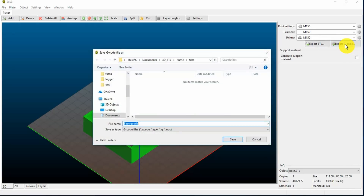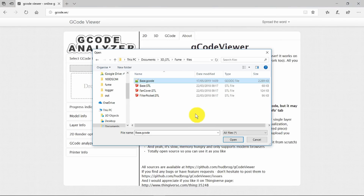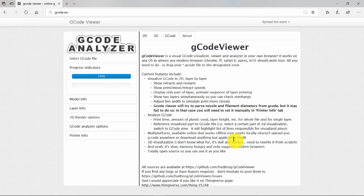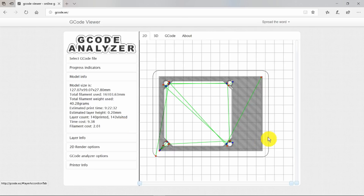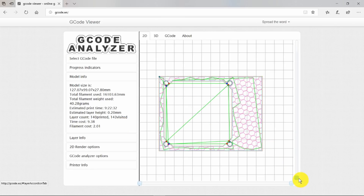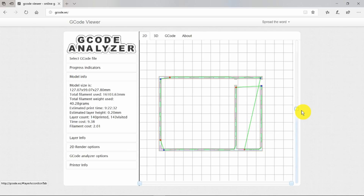I've already set up my printer settings. I always like to use this G-code viewer to check the G-code before actually going ahead and printing it. Here's our base G-code — I like to check the model size is more or less correct. What we can do using this viewer is to go up through the different layers and just check that everything looks as it should. That looks okay to me, so now we can go ahead and print that.